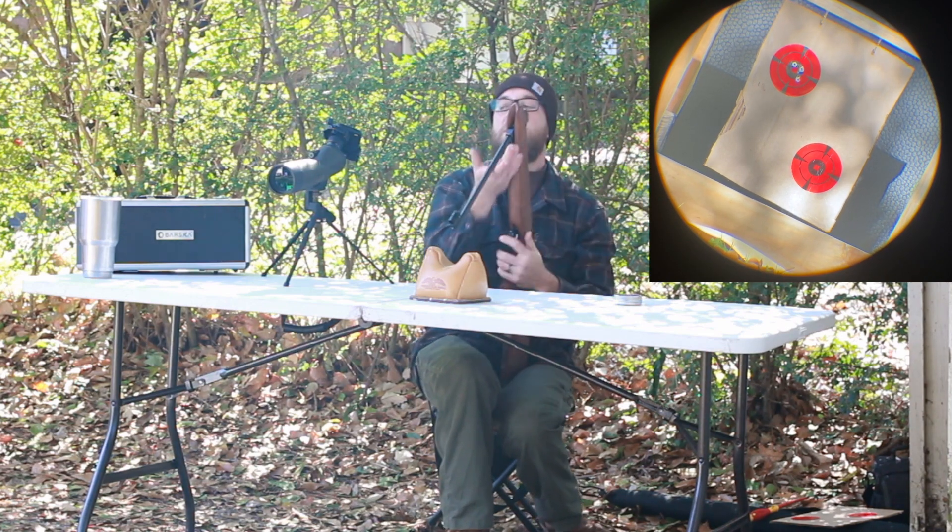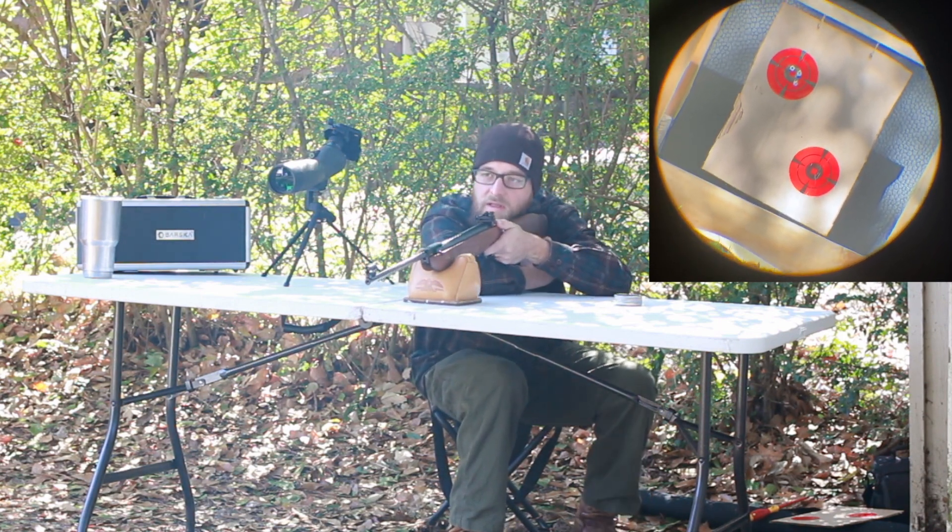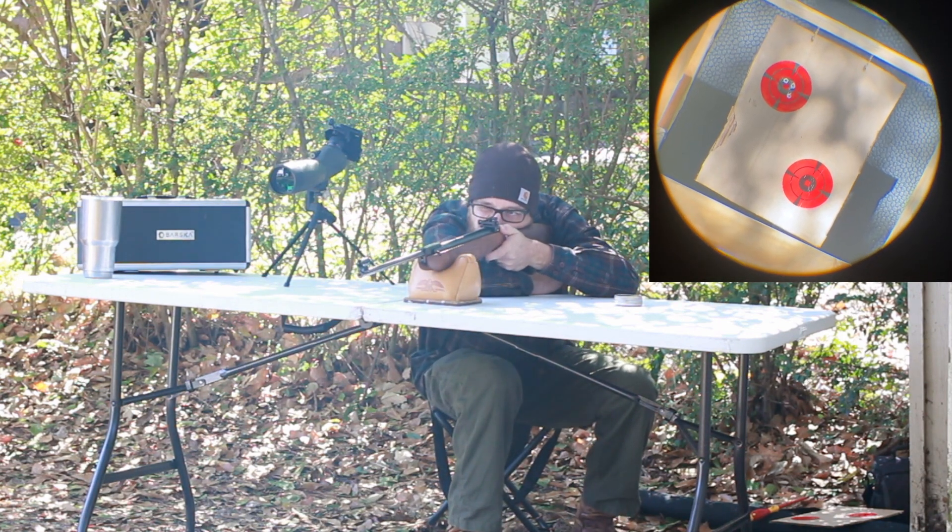There's a little bit of safety there before you get on the trigger, which is helpful because this trigger is fantastic. It's a record trigger, they call it. I haven't even adjusted it from the factory.